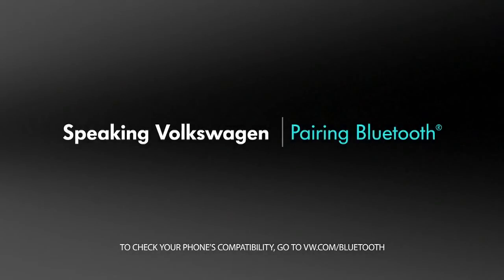Every Volkswagen is designed to make your drive a little more fun and a lot easier. Today, let's talk about Bluetooth so you can call hands-free through your car stereo.